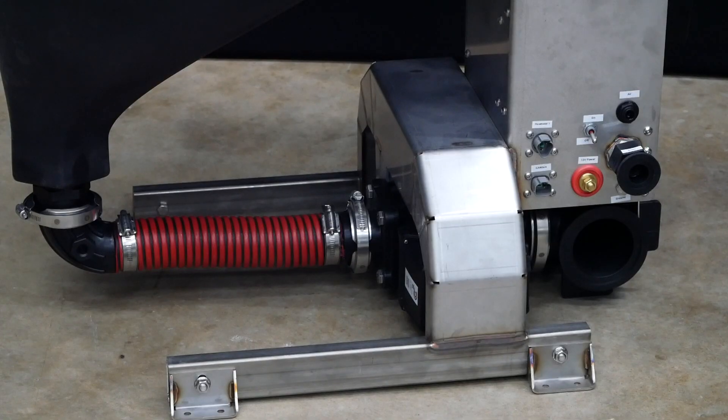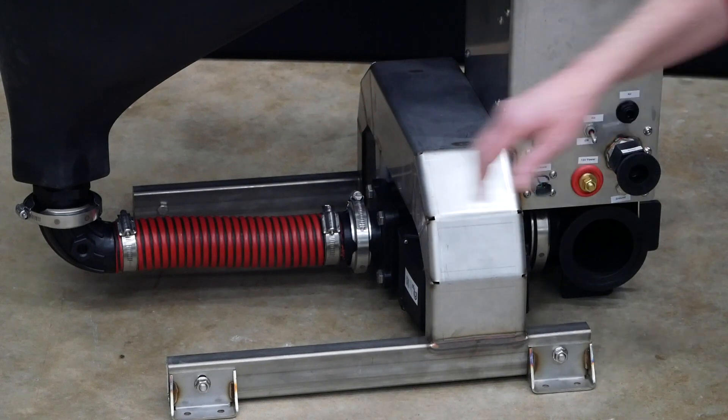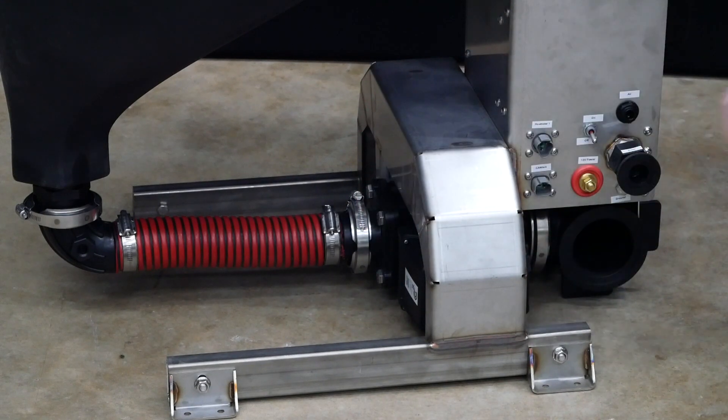Let's take a close look at the bottom of the fusion from this angle. We have our red hose coming out of the inductor. That connects up to a valve underneath the leg. This valve controls the outlet of the fusion inductor. The computer uses the scale in conjunction with this valve to maintain levels in the inductor.